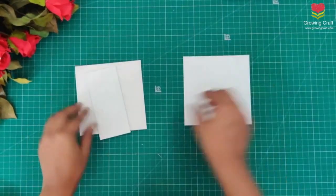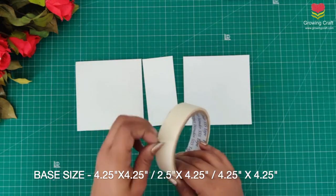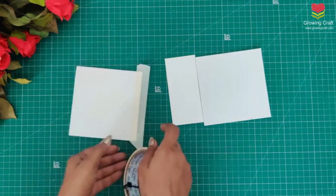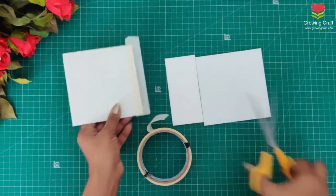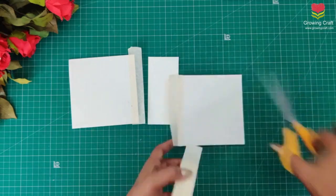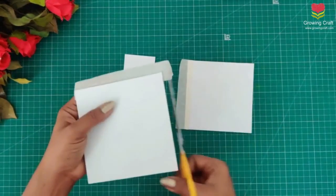Now it is time to prepare our base — I am using thick cardboards here. The measurements I am using are there on the screen. To bind this I am using my abro tape, and whatever supplies I am using are on our website at growingcraft.com — please do check that.